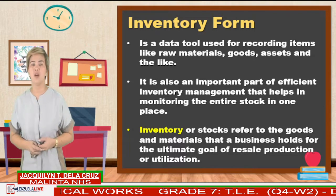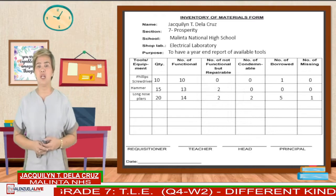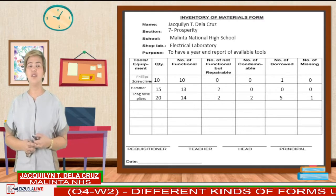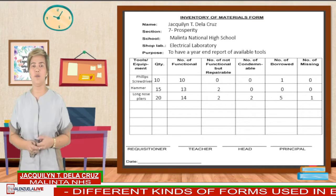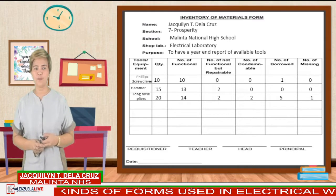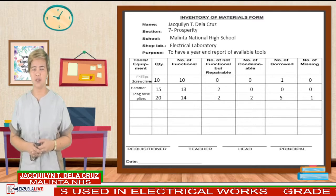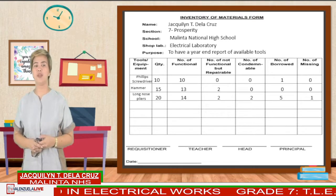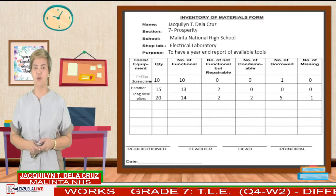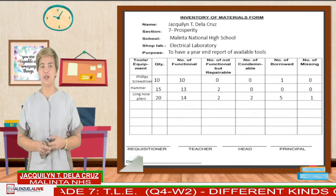Here is an example of an inventory form. You should put your details if you are the one conducting the inventory. Under tools and equipment, put here the list of the different tools that are subject for inventory — for example, Phillips screwdriver, hammer, long nose pliers. Quantity is the total number of available tools. Number of functional are tools that are working well, while non-functional are tools that don't work well but can be repaired. Tools that are condemnable are for disposal or should be thrown away — these are tools that can't be fixed anymore. Number of borrowed is the quantity of tools borrowed, and number of missing are the number of lost tools.